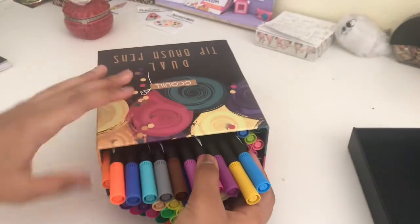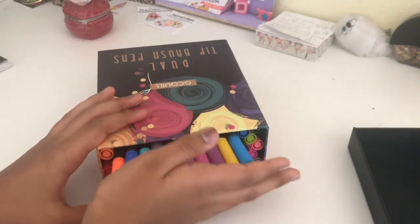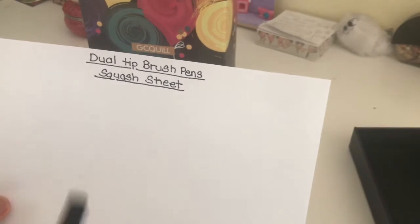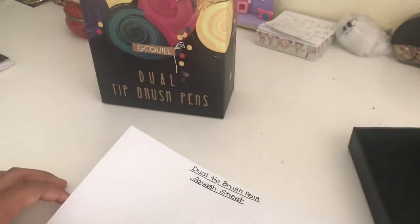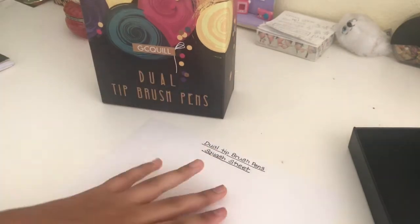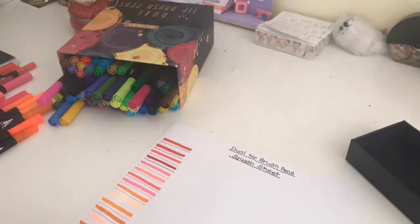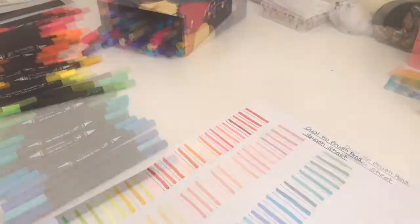Oh my gosh you guys, they're so pretty. They didn't give me a swatch sheet — I think that's how you say it. So I'm just gonna make one of my own and test these brush pens out. Using my black tip marker, I just wrote 'dual-tip brush pens swatch sheet.' I have no idea how to spell swatch, but it's supposed to be like that. Now I'm just gonna go ahead and test them out in color order. I am swatching them in rainbow order from red to black, and they were just so fun to do and so relaxing.